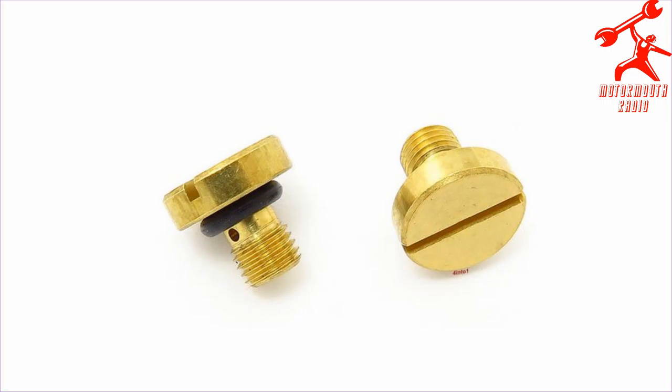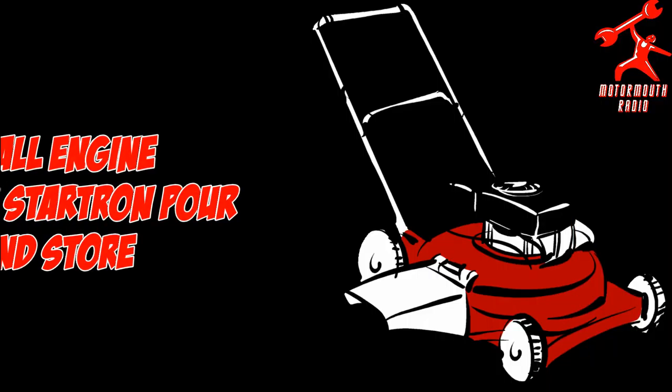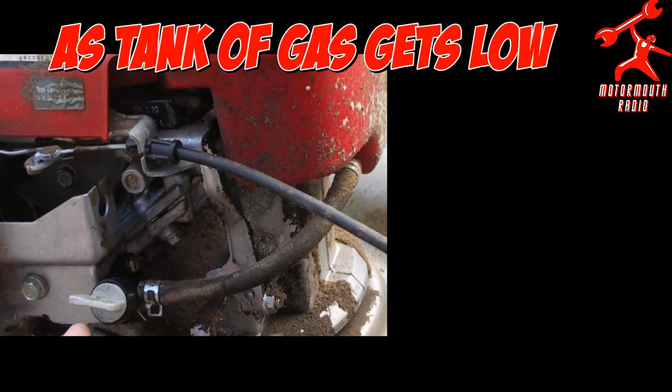One thing I want to add is that people should be careful because many times on those carburetors there are aluminum bowls or an aluminum alloy and the plugs are brass. A lot of times it's a straight slot screw, and I've seen a lot of them get ripped, damaged, destroyed, or otherwise unusable.